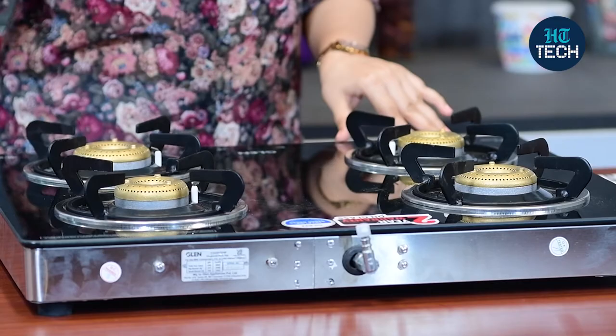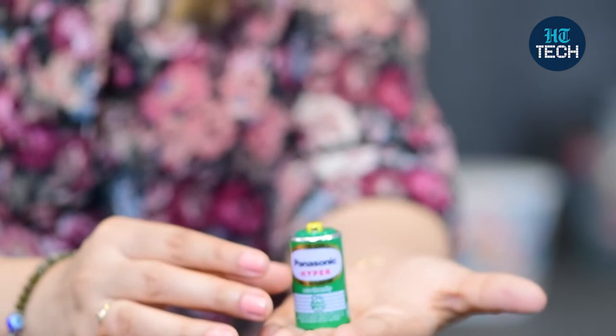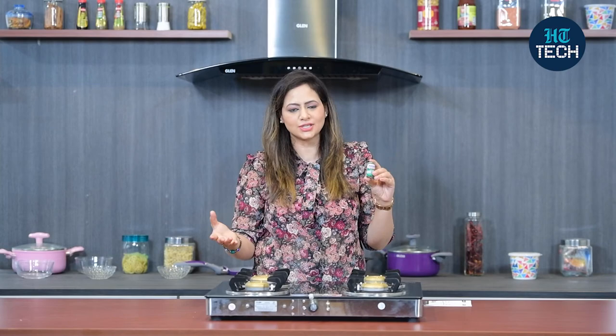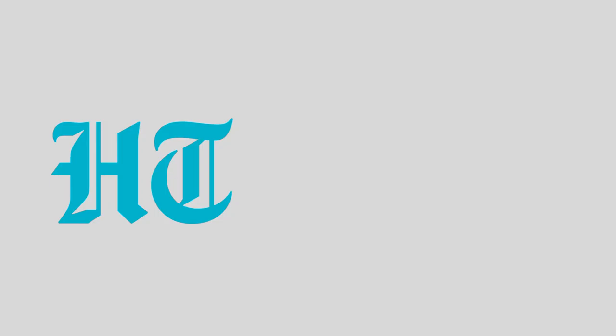All in all, it's very simple to clean, it matches with your kitchen decor, and it comes with forged brass burners which are more durable. Plus, it comes with a two-year warranty. This product has auto-ignition, but auto-ignition works with a battery and the battery is included in the box. You just put it into the slot and your product is ready for auto-ignition — you don't need a lighter or matchstick to ignite the burners. This was it about this Glenn glass cooktop which comes with auto-ignition technology. I hope you enjoyed watching this video. Stay tuned for more videos. Bye.